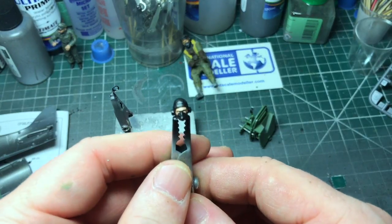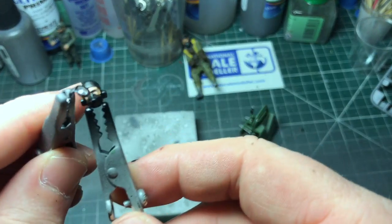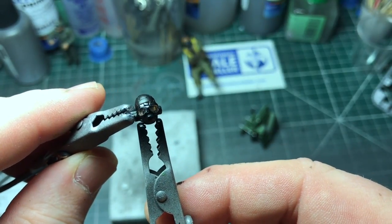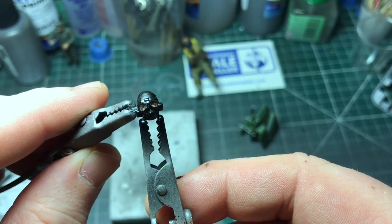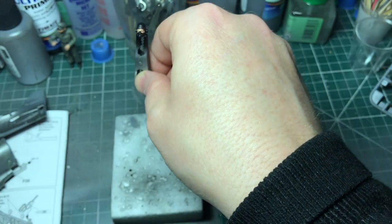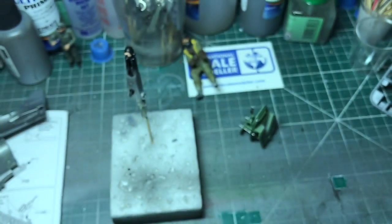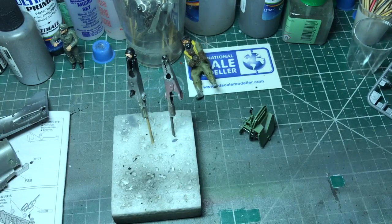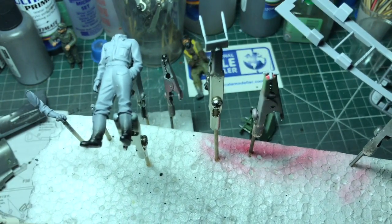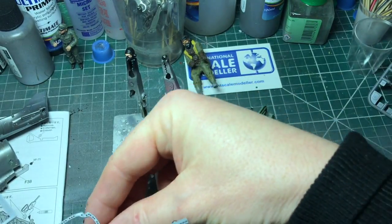I'll glue this back - just one of those round ones. Balance head, it goes in there like that. Not too bad. I'll glue this back, it goes towards the side - we've got the rest of the cockpit pieces. Paper priming, the rest of the cockpit pieces.